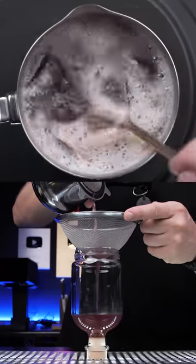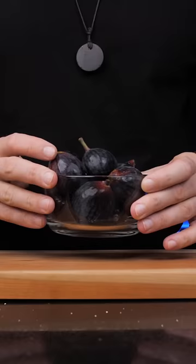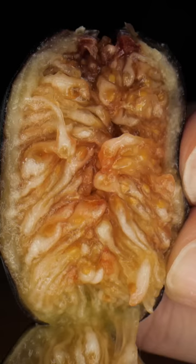Let's try to make the best tasting fall lemonade. First, we need to make a syrup with a soft and ripe fresh fig. Figs are intensely sweet with a honey-like taste.